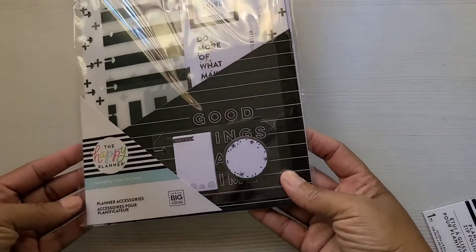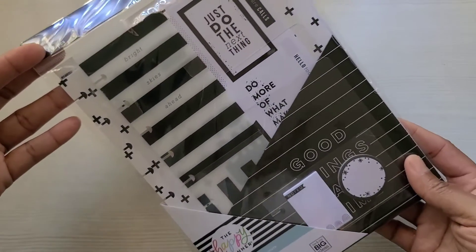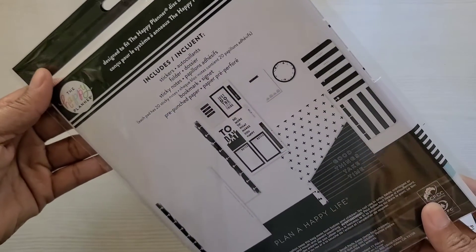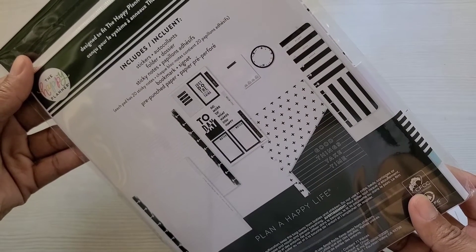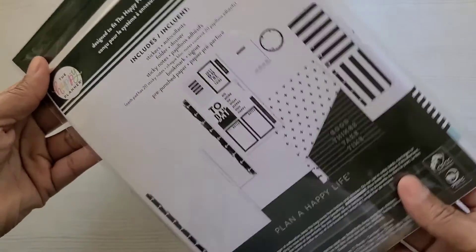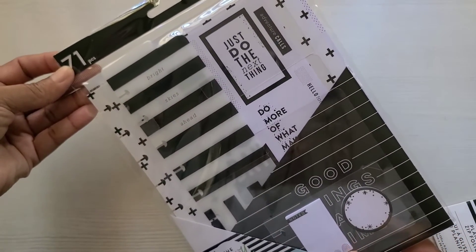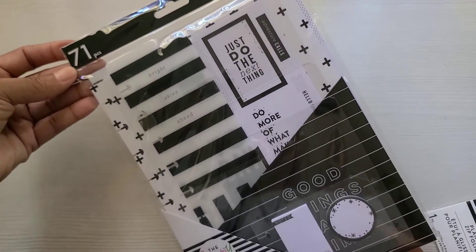And I have this black and white planner accessory pack. Inside of here is stickers, folders, sticky notes — 20 sticky notes — a bookmark, and some paper. I love filler paper. I don't want to unwrap this because I don't want all of the noise. There are 71 pieces in here.